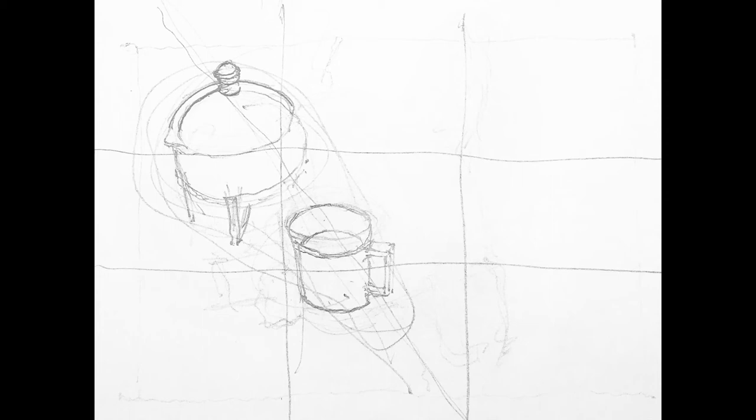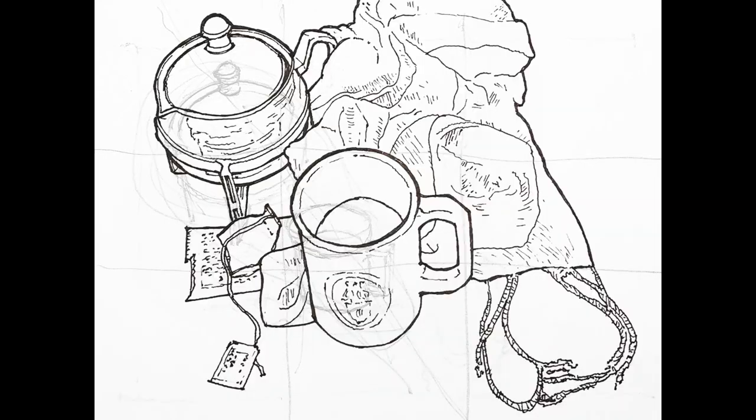In order to begin thinking about composition, on this assignment we'll use something called the Rule of Thirds. Some people may consider the Rule of Thirds to be a crutch, but for early students, I think it's a really good place to start. The Rule of Thirds divides the paper — in our case, a 12-inch wide by 9-inch high piece of paper — into 9 equally proportioned rectangles. We'll be estimating this, so as to keep our drawing moving along.